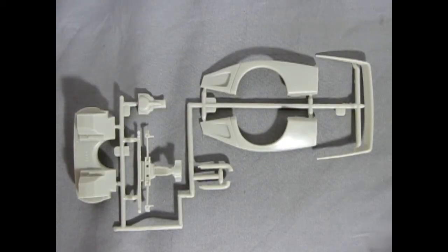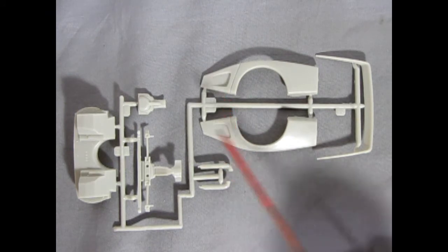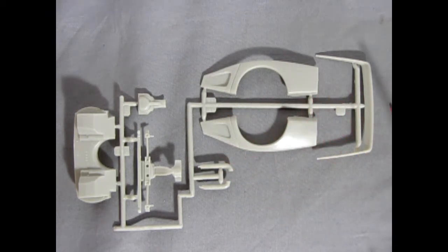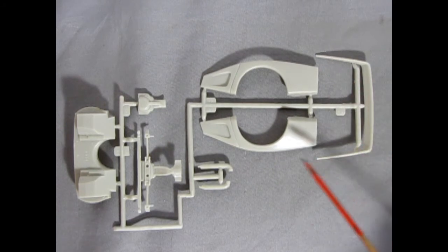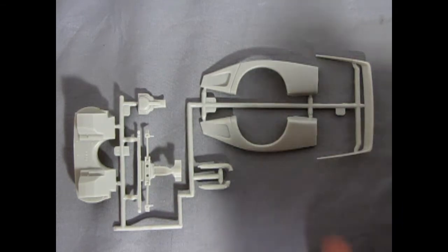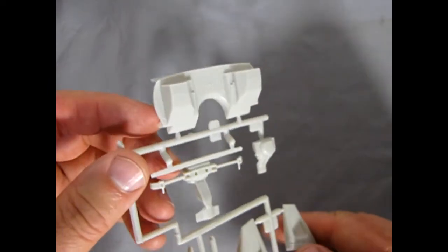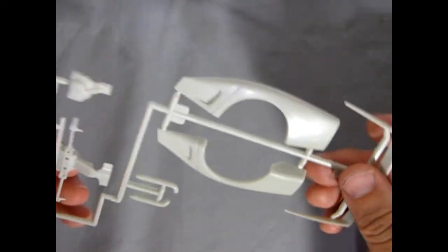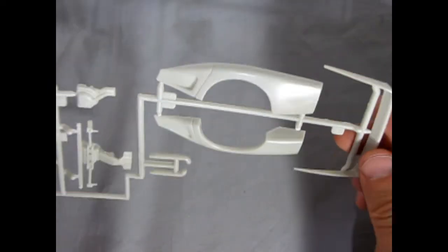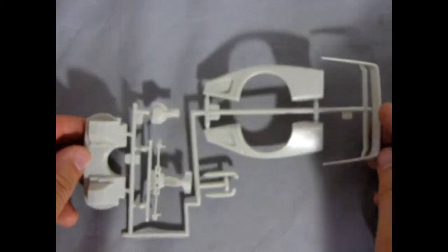Carrying on, here we have our rear fender flares, and again they carry on the sugar scoop — so you actually get two per side — as well as our rear spoiler, rear differential, and our firewall. Let's just take a look at that firewall — there are some nice details on it, and again the rear fenders are looking quite nice. Underneath there are some mold marks, but not too hard to take them out though.